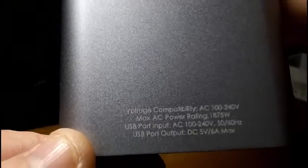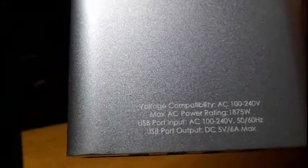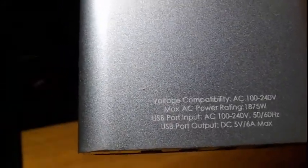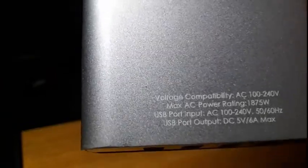There are even cutouts on the back if you want to mount the unit, which I haven't seen before from anybody else offering this. It has a little bit of information there on the voltage compatibility: AC 100 to 240 volts, max AC power rating 1,875 watts, and a little bit about the USB.